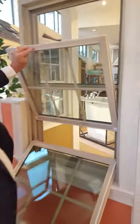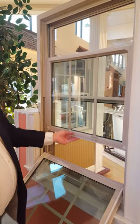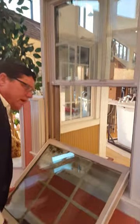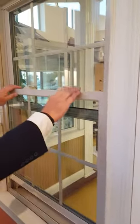When bringing your sashes back up into the closing position, don't be afraid to give them a good push. They snap into place. Your tilt latches automatically re-engage. Bring her back up. Everything's re-engaged and you lock the window. And that's how you open and close it.